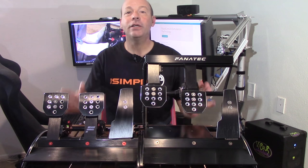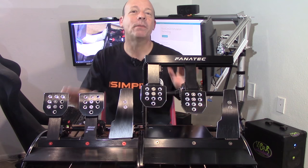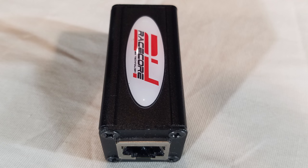Before I get to that — how do you know you've made it big in the sim racing world? When people start making modifications for your products, meaning there are enough of them in circulation and enough people are happy enough with them that others will put even more money into them to make them better. That takes us to today's product: the RaceCore 24.